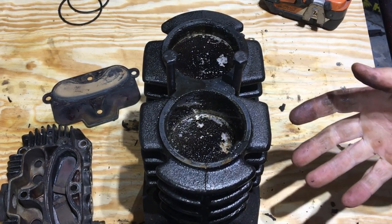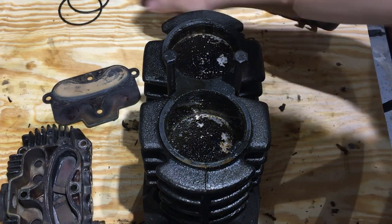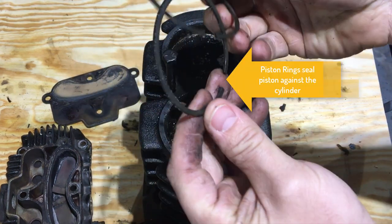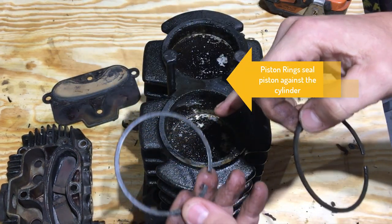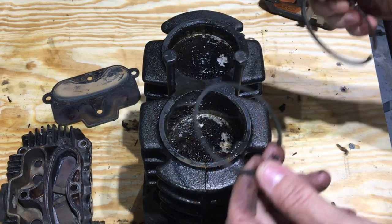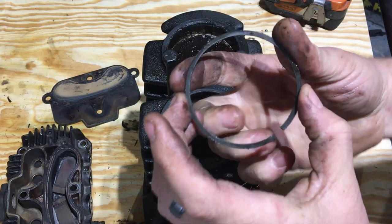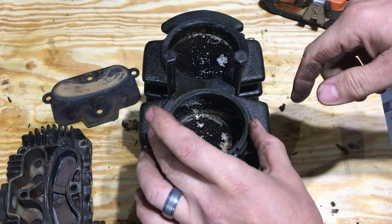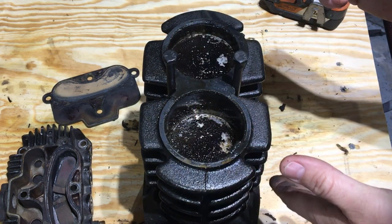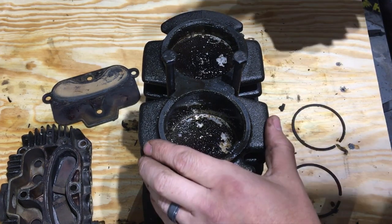What allows the compressor to work — or these pistons inside the cylinders to create a tight seal — are these rings right here. These rings basically sit in grooves inside those pistons. If these rings, which apply some spring tension against the cylinder walls, are not sealing properly, then basically it'll allow air to seep through past the pistons and into the crankcase and won't do its job. So let's pull this off now.